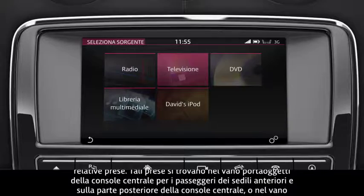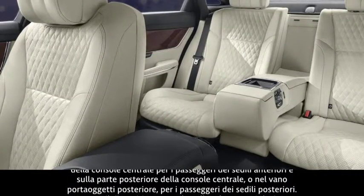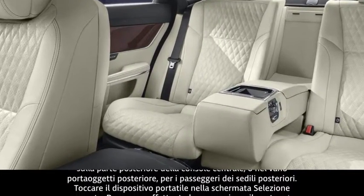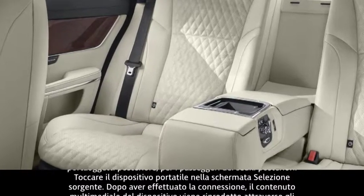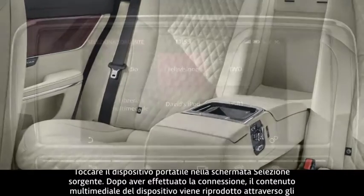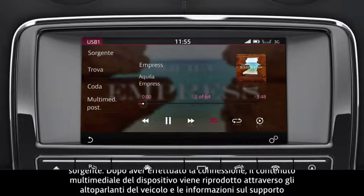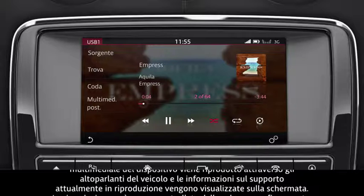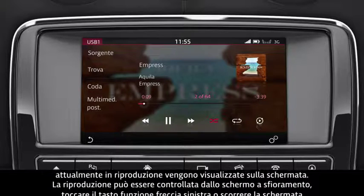Portable media devices need to be connected via the portable media sockets. These are located in the centre console cubby box for front seat passengers, and at the rear of the centre console, or in the rear storage compartment for rear seat passengers. Touch the Portable media soft key on the Select Source screen. Once connected, media from the device is heard through the vehicle's speakers, and information about the currently playing media is displayed on the screen.